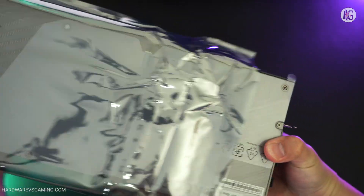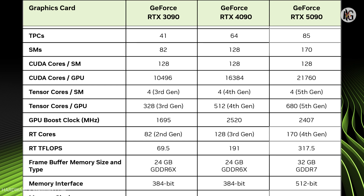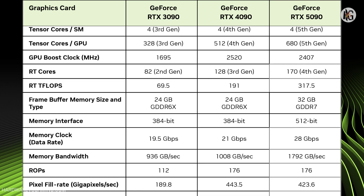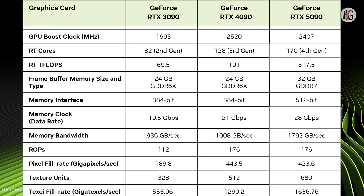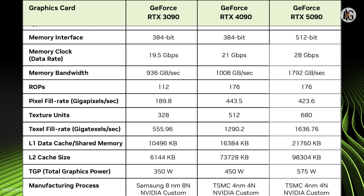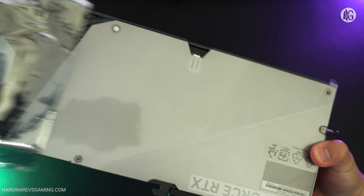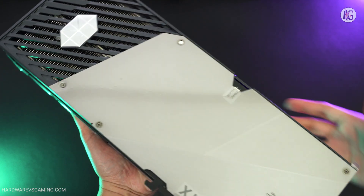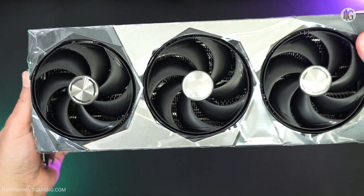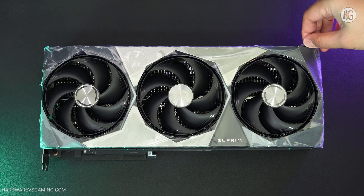To give you a quick summary, NVIDIA's RTX 5090 features 21,760 CUDA cores, representing an almost 39% increase compared to the RTX 4090's 16,384 CUDA cores. It also includes 3,352 AI TOPS 5th-Generation Tensor cores for AI processing and 318 teraflops of 4th-Generation ray tracing cores. The GPU runs at a base clock speed of 2.01 GHz and a boost clock speed of 2.41 GHz. MSI's RTX 5090 Suprem offers a slight factory overclock with a boost clock speed of 2.57 GHz out of the box.